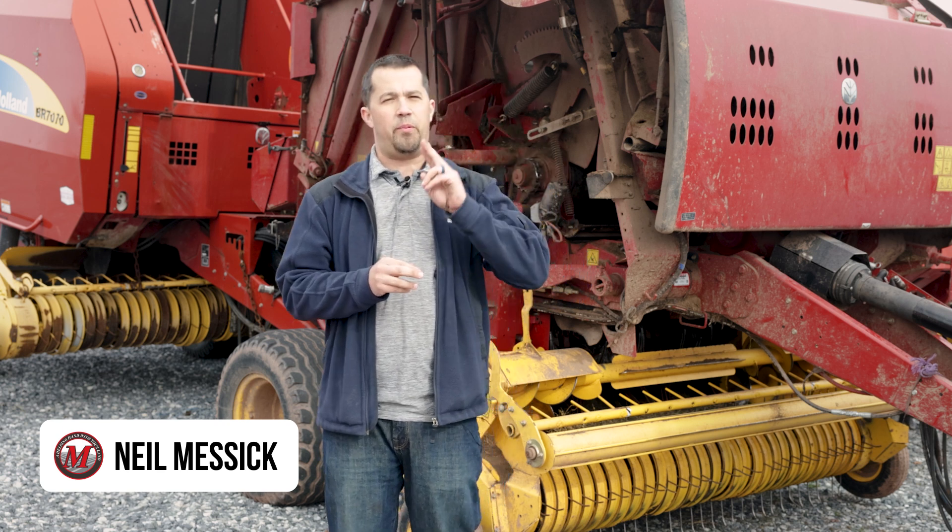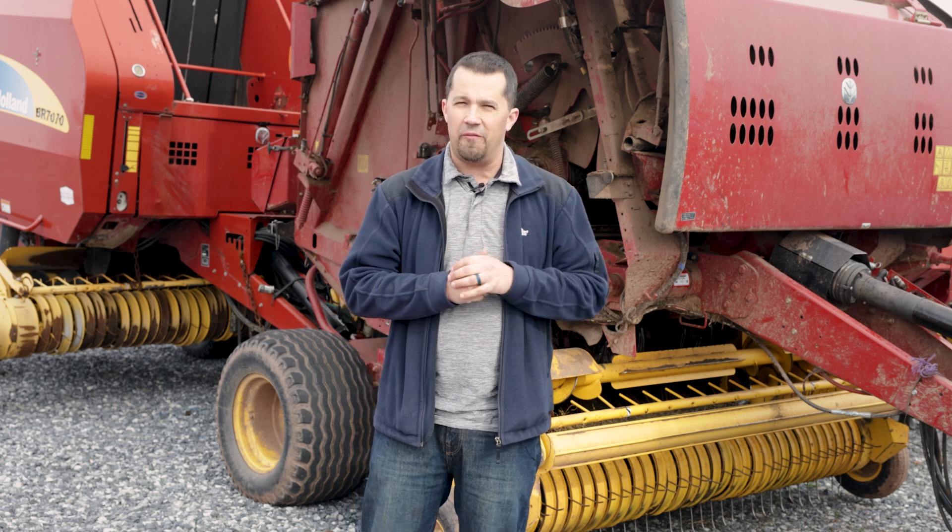Neil from Messick's here today to talk to you briefly about equipment fires, a little bit about why they happen, but more importantly a really inexpensive tool that I think is worth adding to your toolbox that can help prevent them.